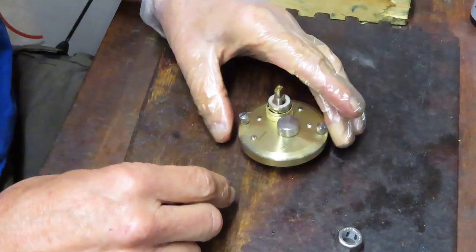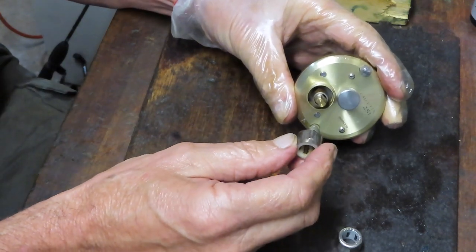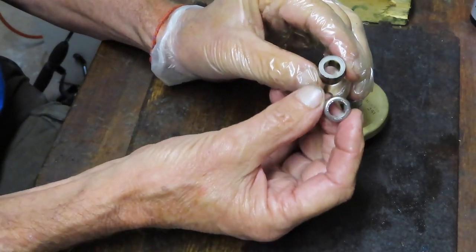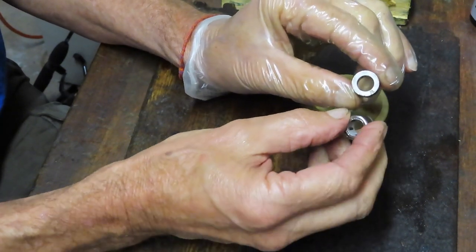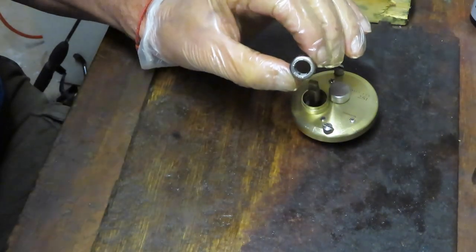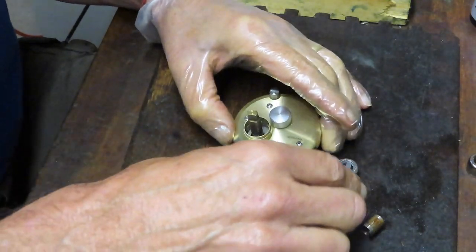Now let's address the anti-reverse. You can actually pull the anti-reverse off right now. Interestingly, this anti-reverse works for the other Shimano 250 and 400 series as well. The only difference is: if you're using it on the 250 it faces one way, and on the 251 it faces upside down — that determines which way it stops. I've gotten many questions from folks saying their anti-reverse works the wrong way — the answer is they put it in upside down when reinstalling.